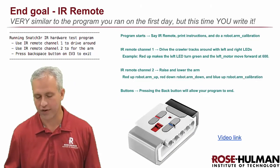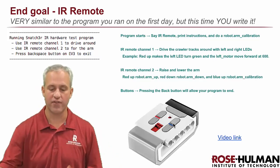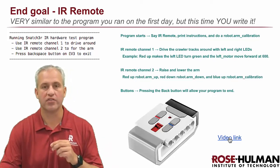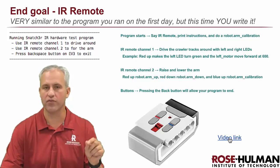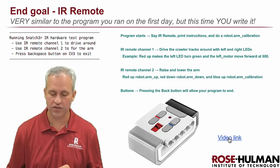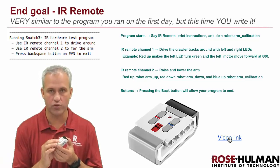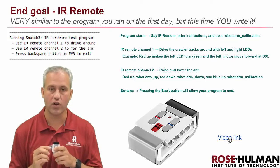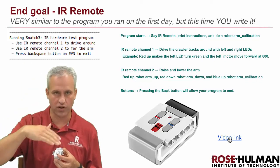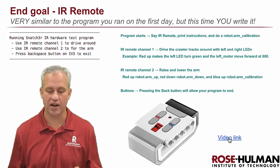Much like the last unit, this one has a buildup and then a final step. The final step is to make an IR remote control program — essentially the same program you saw demonstrated on the first day with the robot, except this time you're writing it. Channel one on the remote control lets you drive the robot around — motors forwards and back. Channel two lets you do things with the arm: red up is arm up, red down is arm down, and blue up does a calibration where it touches the top and comes back. The backspace button on the EV3 will exit the program.